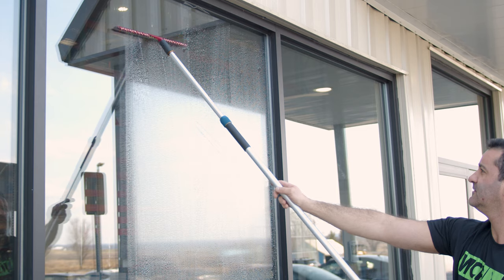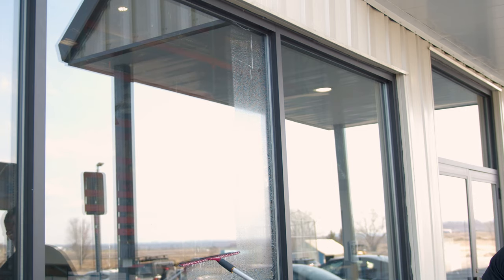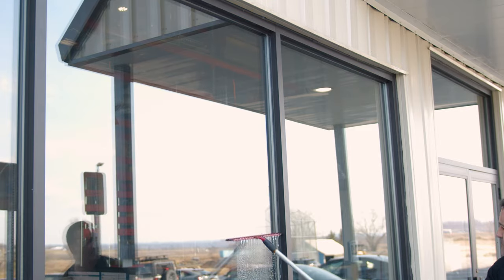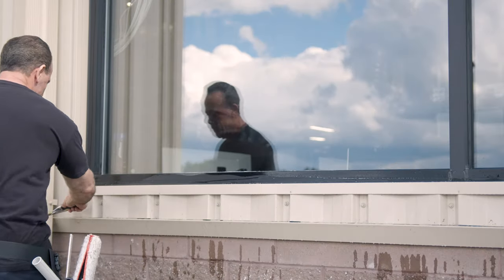This is a great choice for those who value the simplicity of traditional squeegee handles. They are generally less expensive than swiveling handles, making them a budget-friendly option for equipping your team without sacrificing quality.